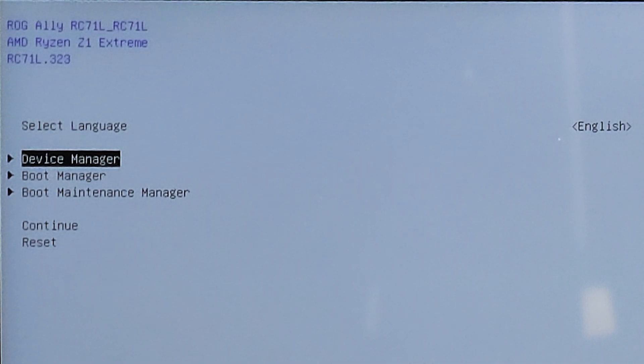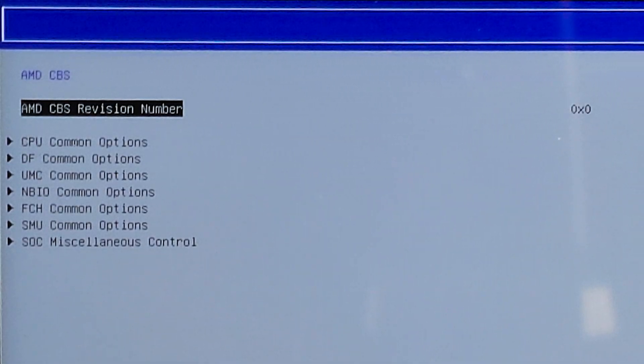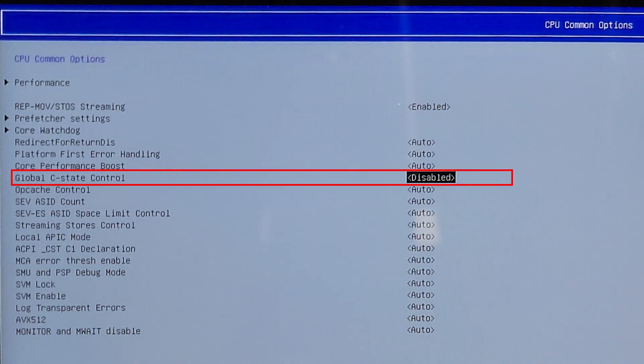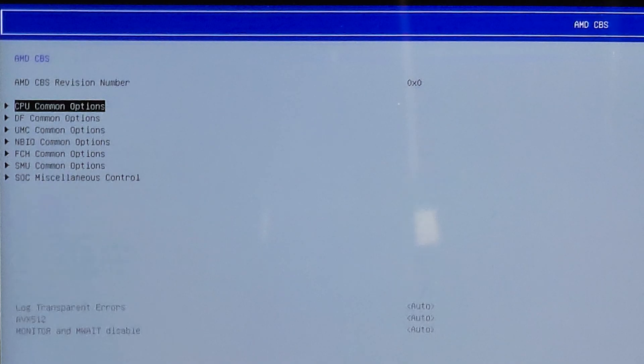Here we are. Unfortunately I can't mirror this to the big screen and I can't control the font size, so I apologize — I'll do my best to zoom in to make it visible. Navigate to Device Manager, then go to AMD CBS, and lastly go to CPU Common Options. Here I have Global C-State disabled, because this eliminates the performance variability that can occur when cores ramp up from low to high power state — it may remove some micro stutters in some games.